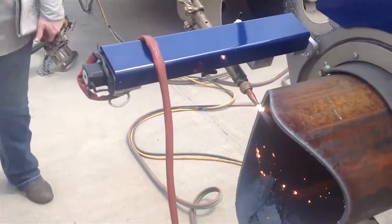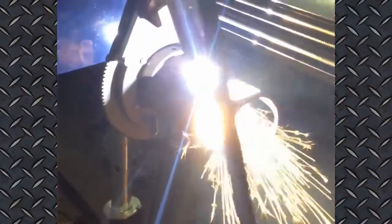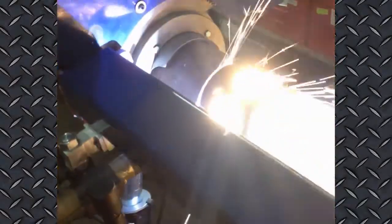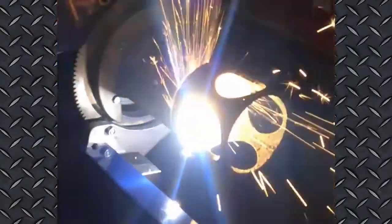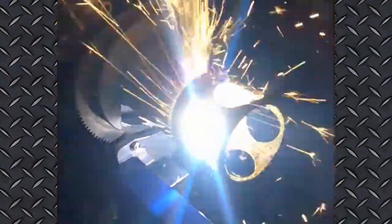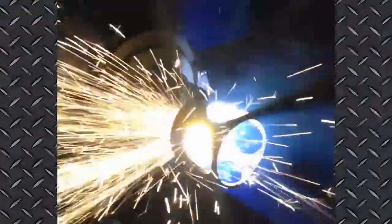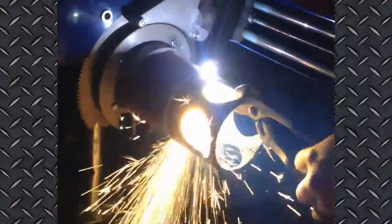Precise, fast, and more profitable. Each CNC saddle machine is extremely versatile. Based on the model you choose, they work on a range of pipe diameters from 1½ to 12 inches. With its compact design and lightweight, high-strength aluminum construction, each machine can easily be installed and operated by one person.